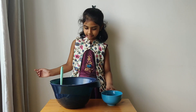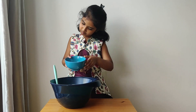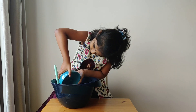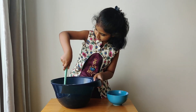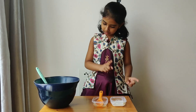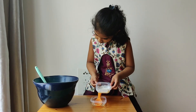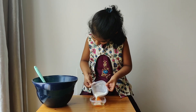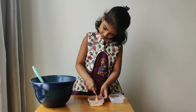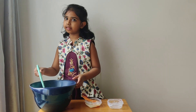Now add your cake flour into your cake batter and fold it gently. Now add the milk into the oil and mix it gently with the spatula. Then add this into your cake batter and fold it gently with the spatula.